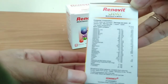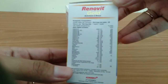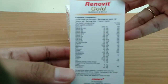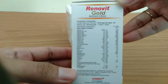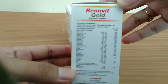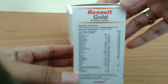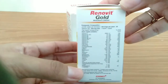Komposisi Renovit Gold per satu kaplet: Vitamin A 2000 IU, Vitamin B1 HCL 10 mg, Vitamin B2 10 mg, Vitamin B3 20 mg, Vitamin B6 HCL 15 mg, Vitamin B12 30 mg, Vitamin C 90 mg, Vitamin D3 400 IU, Vitamin E 30 IU, Folat 400 mg, Vitamin B7 (Biotin) 45 mg, Kalsium Pantotenat 10 mg, Kalsium 150 mg.